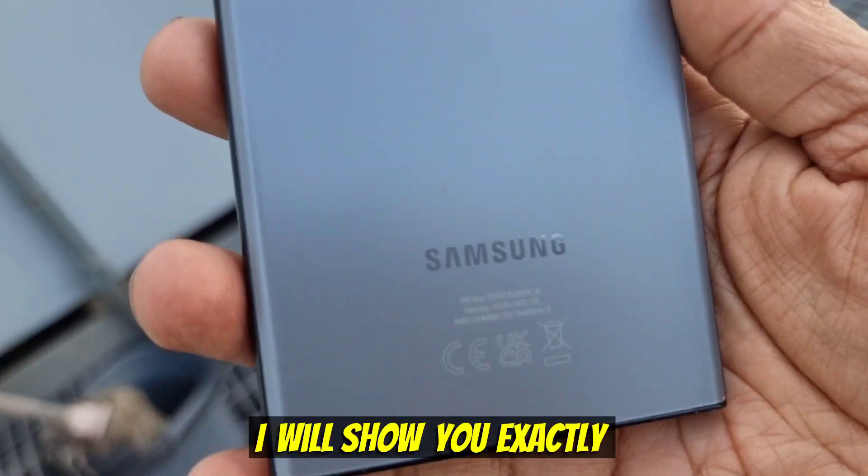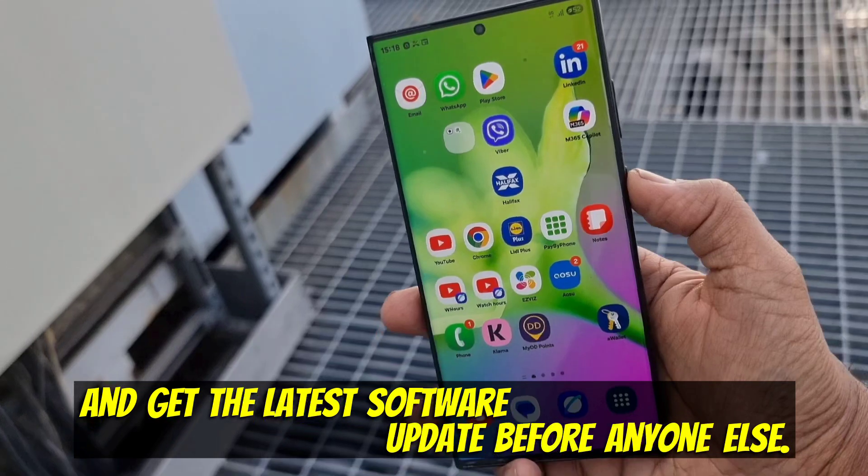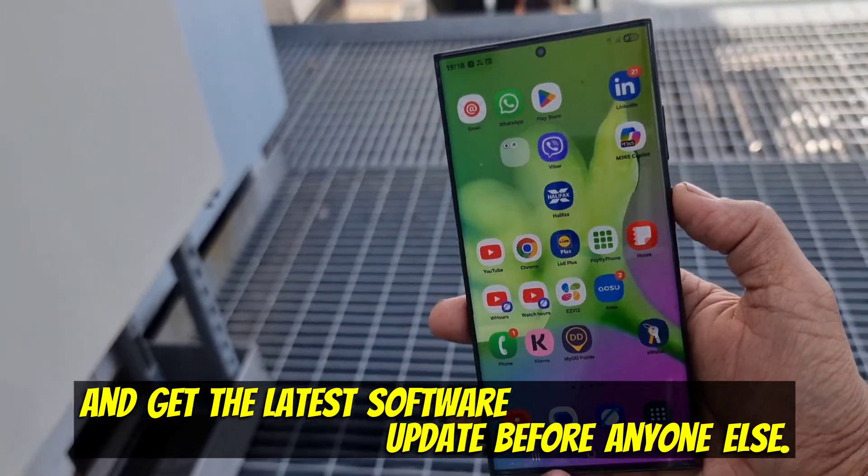In this video, I will show you exactly how you can join the Samsung beta program and get the latest software update before anyone else.